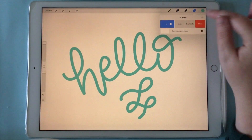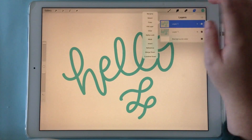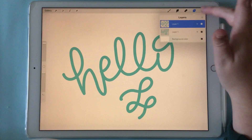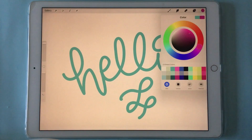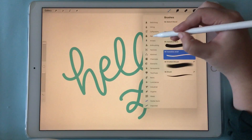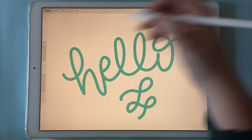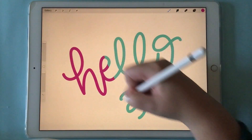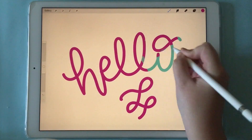So what I'm going to do right now is duplicate this, and I'm going to take this second layer and put it in alpha lock mode, and I'm going to pick a different color — this magenta color — and fill it in with a hard airbrush.